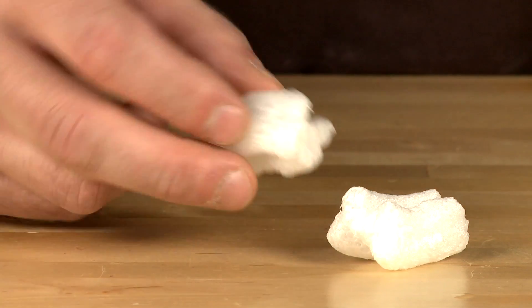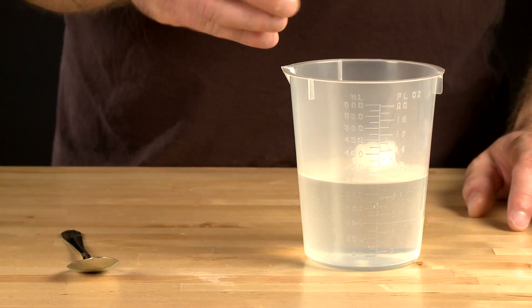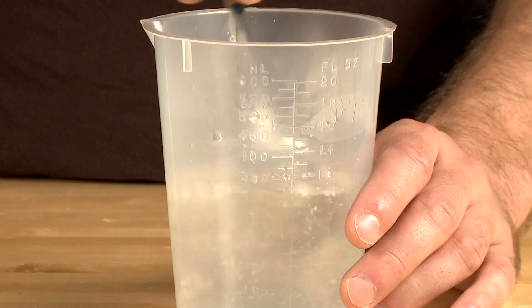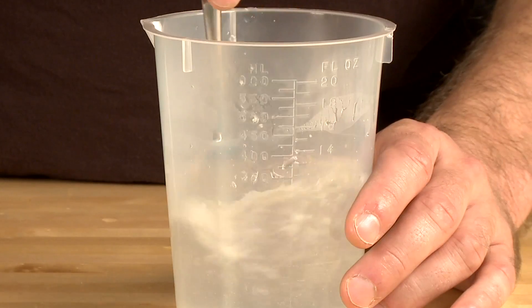Ghost poop — or rather, the starch-based packing peanuts included in your kit — are more environmentally safe than regular styrofoam packing peanuts, as they dissolve in water. Kids will love this experiment.